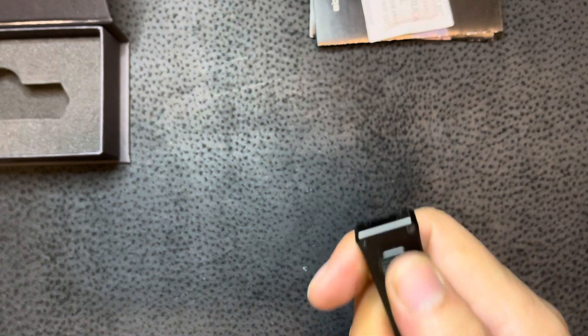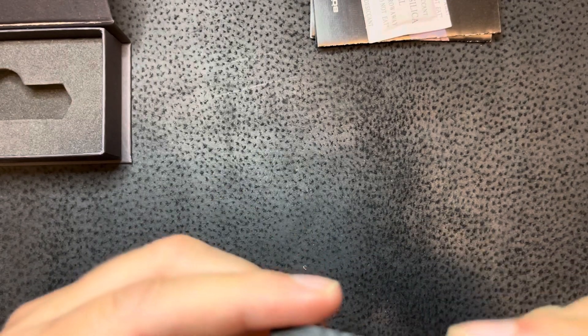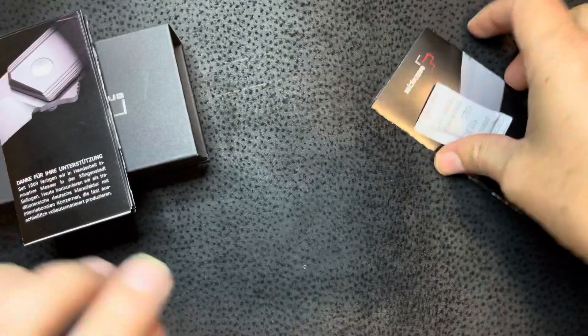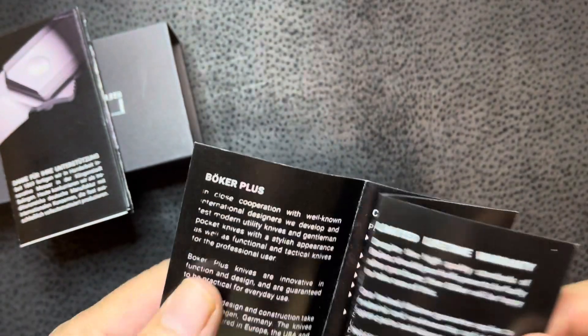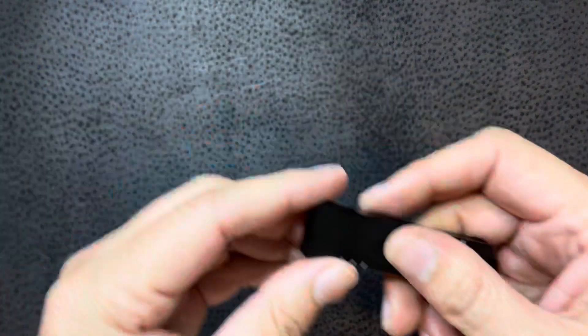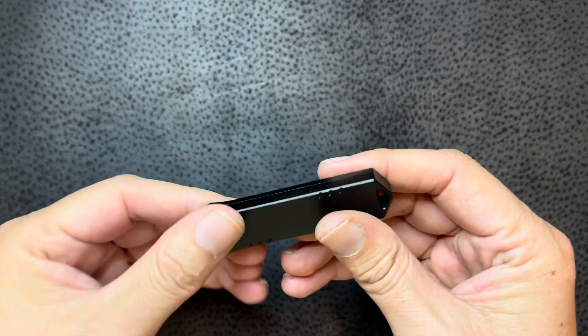Wow, you hear that action? That is heavy. I think it's just called the USB. Yeah, that's what it is — it's made to be like a USB drive. You pop it right there on your keychain and it just blends in. You wouldn't even know it was anything else just by taking a quick glance at it.